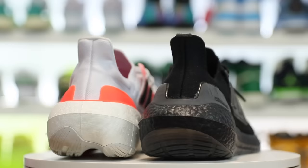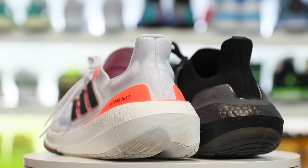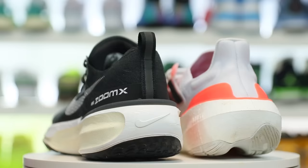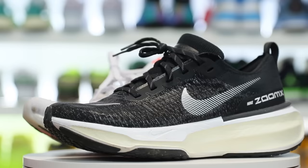I recently did a review on the Adidas Ultra Boost Lite and I wanted to give you guys a deeper dive comparison between the previous model, the Adidas Ultra Boost 22, because they do look very similar but there are quite a few differences. Also in the comment section I saw a lot of requests to see a comparison next to the Nike Invincible Run 3, so I'll give you some pros and cons of each. Let's get into it.